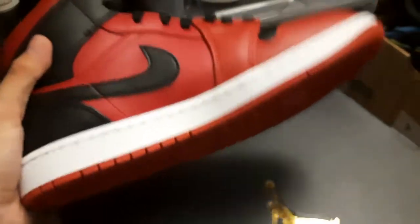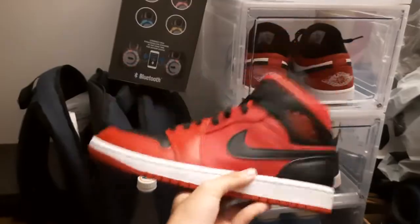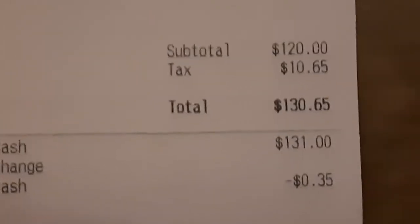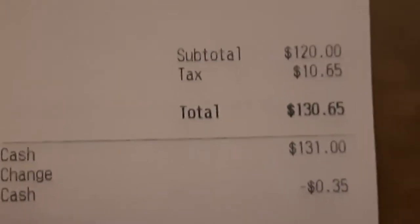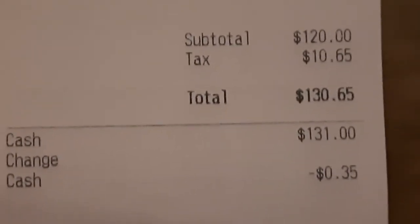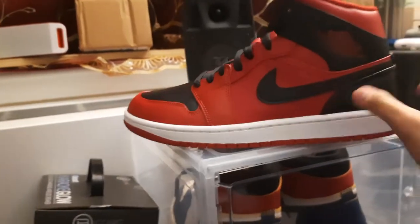With a Jordan 1 Mid I don't expect much, so yeah. Now these cost $120 at Foot Locker, but with tax — and the tax is a little bit excessive — but I think that just depends on the state that you're in. So yeah, there's not really much more to say about it.